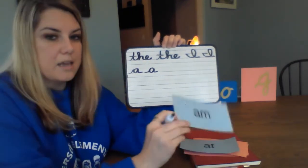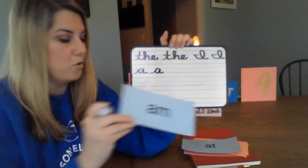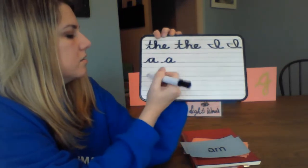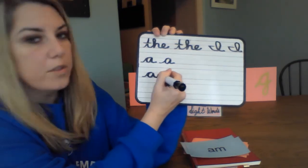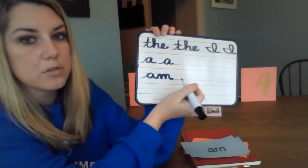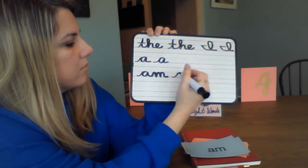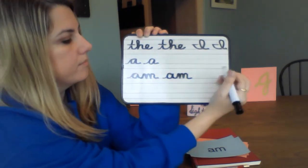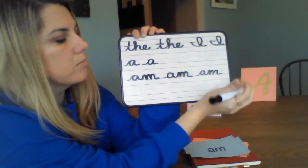Now let's look at the word 'am.' It's in print, so we're going to make it in cursive. These are two sounds we've already traced, so this might be pretty easy. Starting on the ground, go to the mountains — up and stop, down, around, and out — then roll that line right into your M: down, bump, bump, out. That's the word 'am.' Let's write it a couple more times.